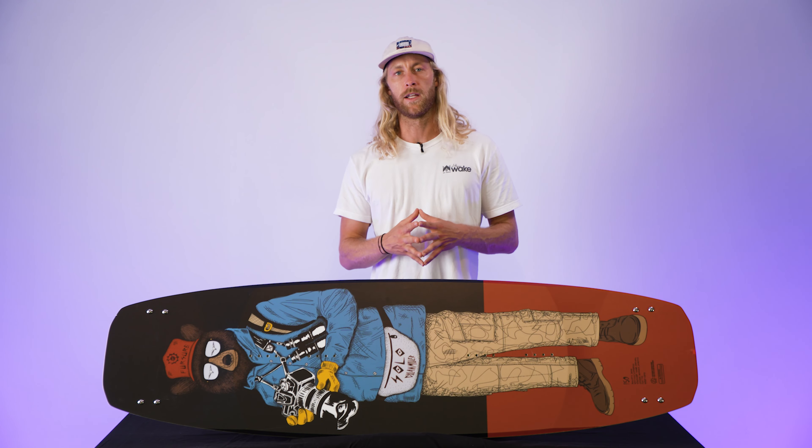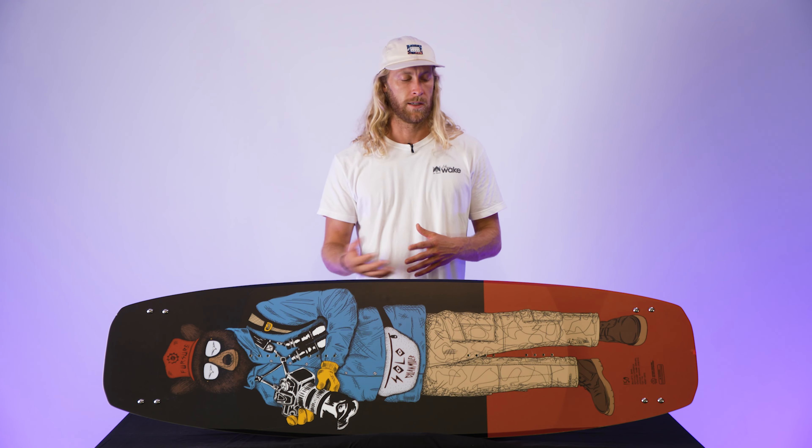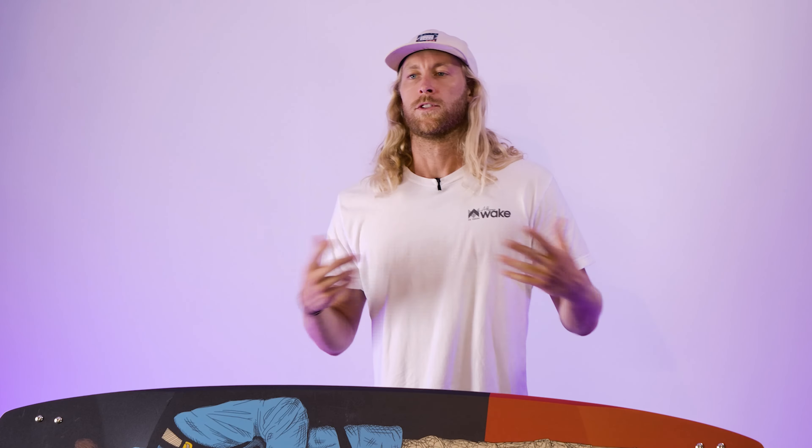Just to touch on the flex tips — that means the end of the board, your tip and tail, has a section that is very flexy. When you look at the side profile of this board, you'll see it come down and get even thinner. So when you're going to those presses and you get up on the nose, you get even more flex out of the board. Sometimes you'll feel that when you're hitting the wake — it'll flex out on you on landings — but the majority of the stiffness is in the belly. That's where it provides that good all-terrain feel, holding up on the boat while you still have flexibility on the cable.